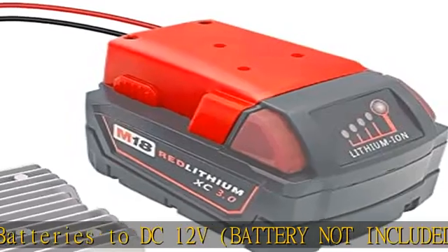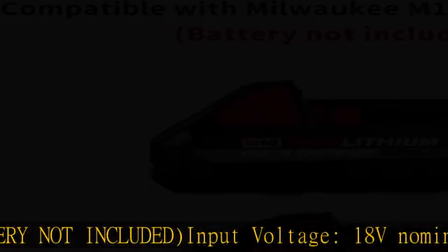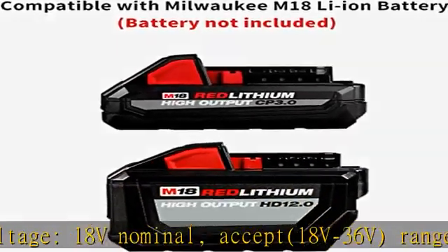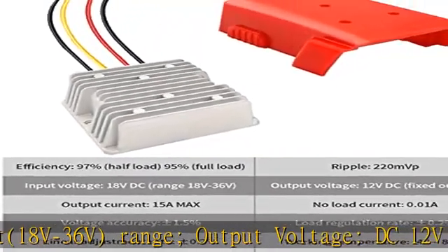Built-in smart chip features overcurrent, overload, low load, short circuit, and overheat intelligent protection. Can work safely and reliably in a -40°C to 80°C range.